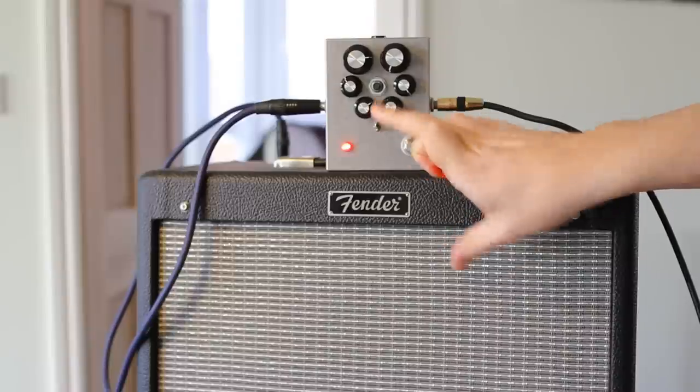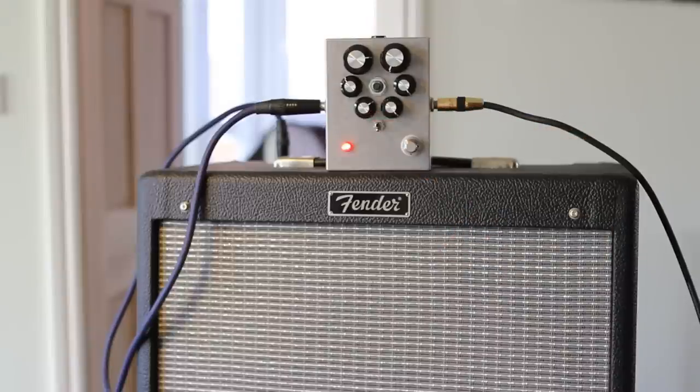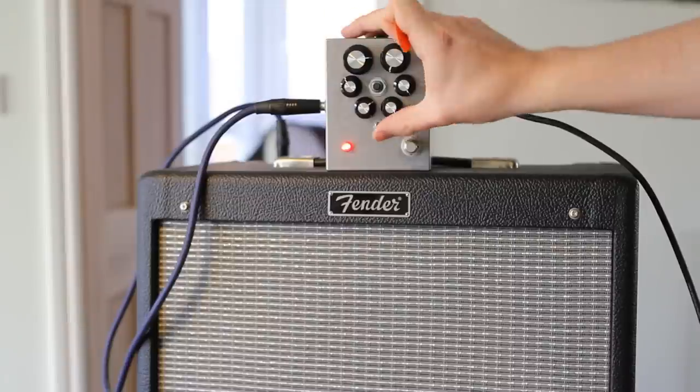If you use the bass cut switch here, it really just kind of kills the tone because there's not much gain going through it. You kind of get that lo-fi kind of sound, like if you're recording through a crack mic, which I am by the way, on my SLR.